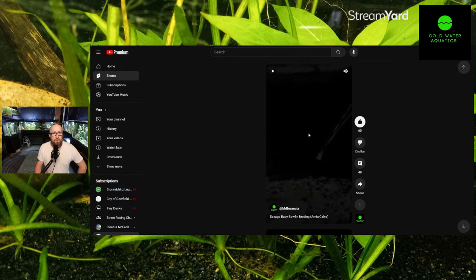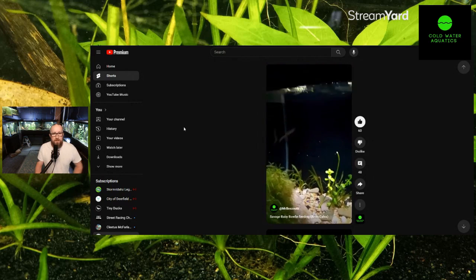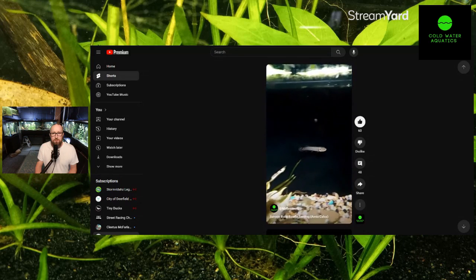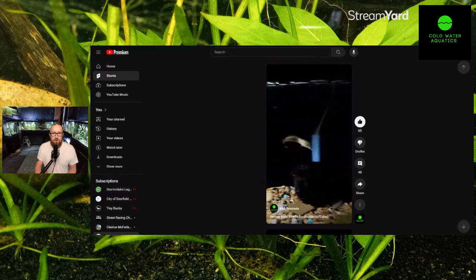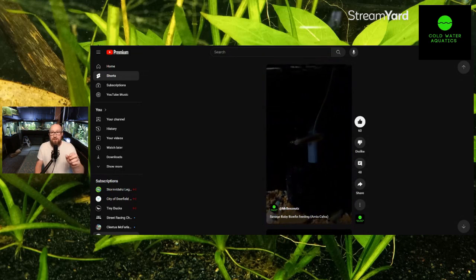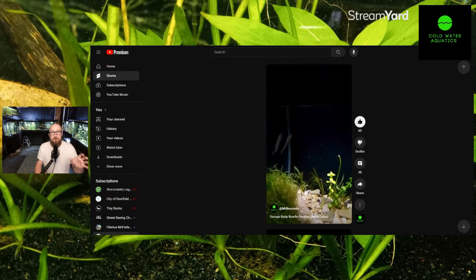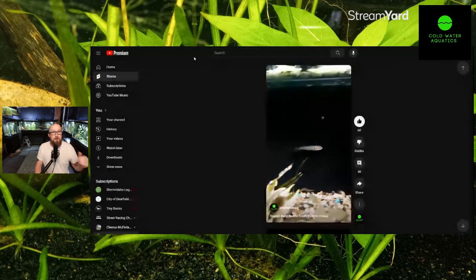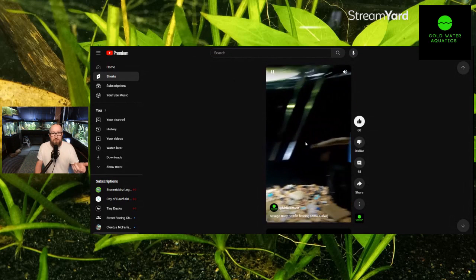If you go to our shorts feed and look way back, you can see him right here. This is Mr. Bojangles when he was a very, very small bowfin — probably two and a half inches. You can see I have a pair of tongs right there, and I actually fed him almost exclusively his entire life raw shrimp. I buy raw shrimp from the grocery store, cut it up, and you can see that's a pretty small piece that I fed him.